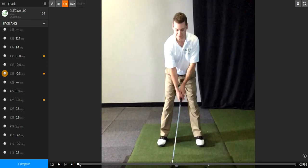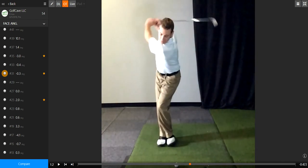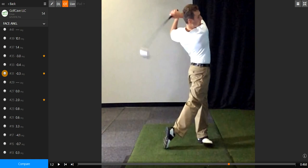Russell will set up in a normal position, take his left foot, step back to his right foot, begin his back swing, and then step out and swing through the ball. This will throw your weight forward and allow you to finish in a full and upright position.